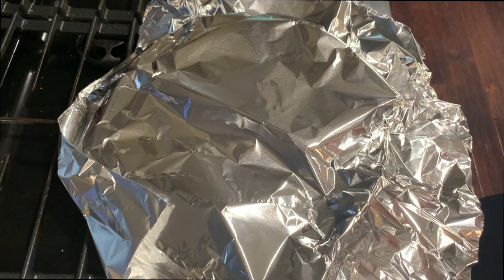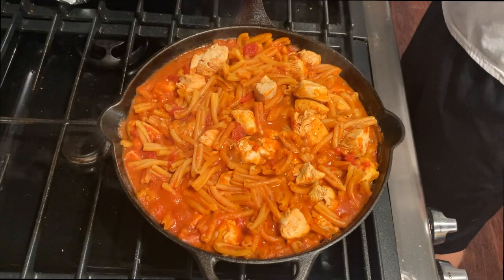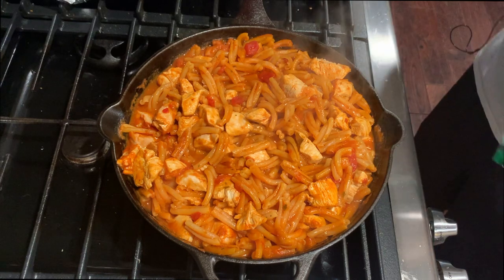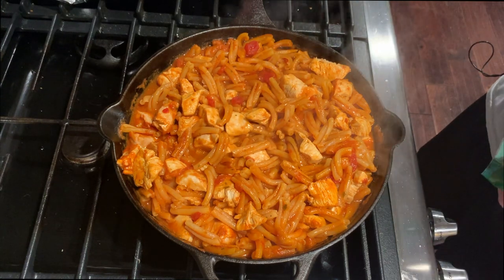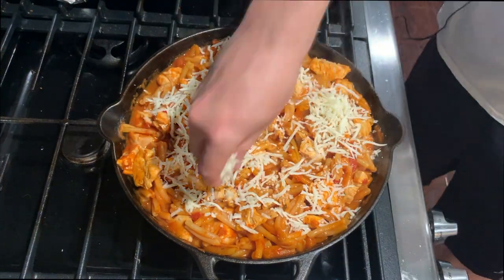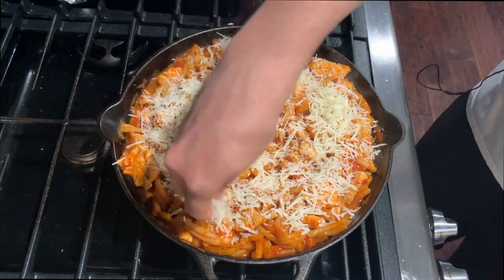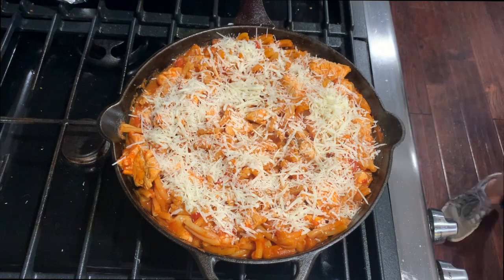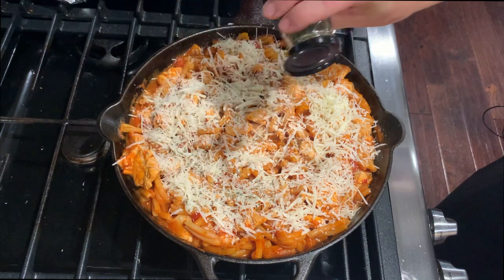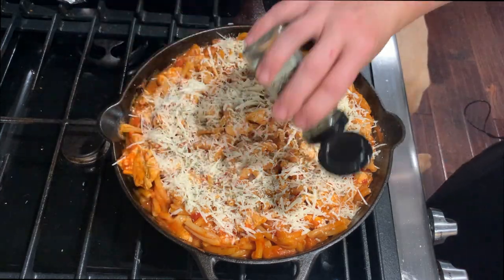After 15 minutes you can remove the lid — be careful as it'll be really hot. Stir it up a little bit to mix the noodles around. You can either shut this off from the heat now or just keep it on low to stay warm. Next, add about a half cup of shredded mozzarella cheese and then about a half cup of either grated or finely shredded parmesan cheese. If you want to use fresh basil you can — I didn't have any so I'm just using some dried basil leaves over the top for garnish and a little bit of extra flavor. And then you're ready to serve.